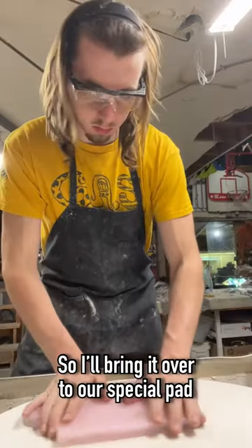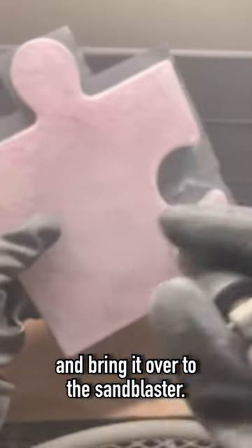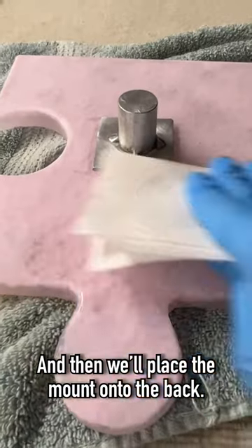I'll bring it over to our special pad where we can polish down the front of the piece, and then we'll take it and cover it with some tape and bring it over to the sandblaster. We'll sandblast the back of the piece as well as the edges, and then we'll place the mount onto the back.